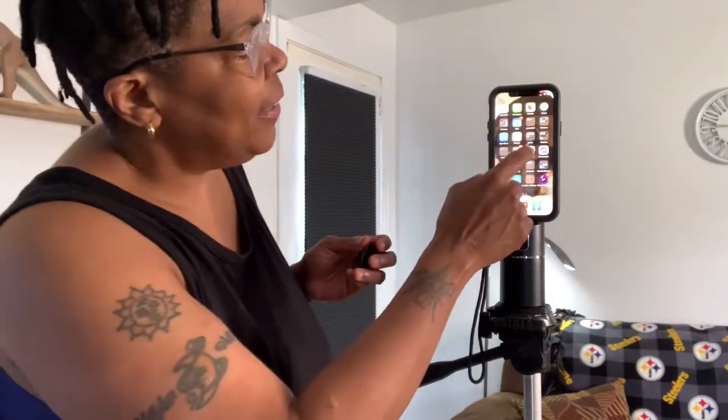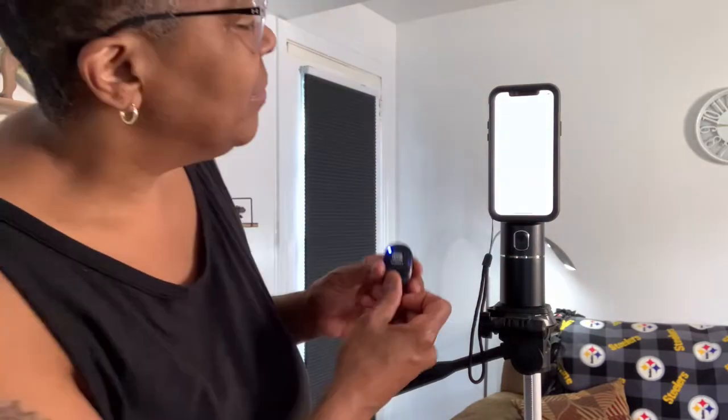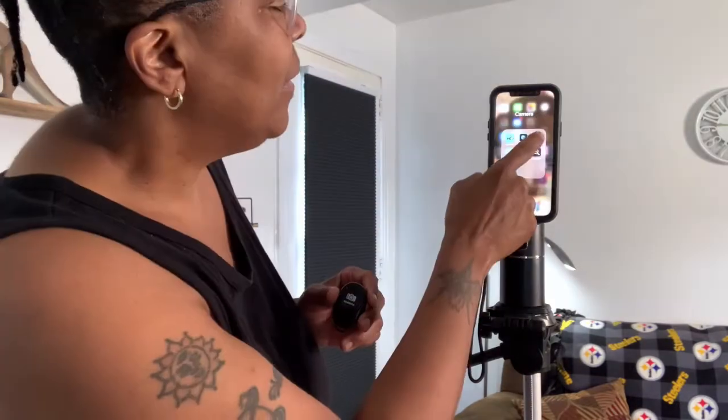Now we'll pair the remote shutter. All you have to do is turn it on, go into your settings, and look for the shutter to show up in your settings — and it's that simple. Next, turn on your camera. You can see it can be vertical or horizontal.